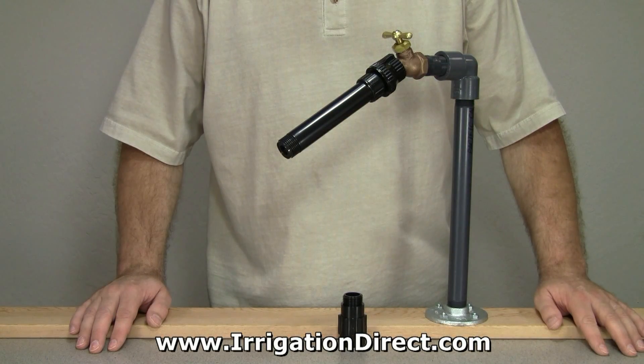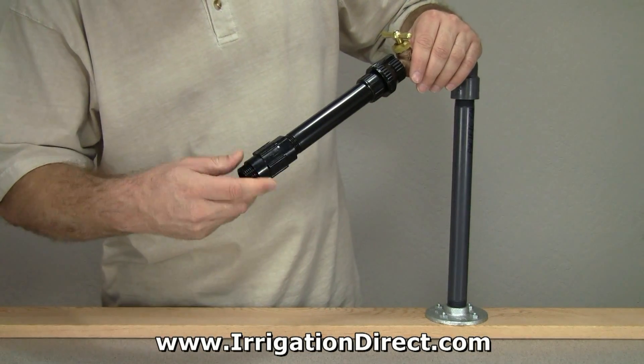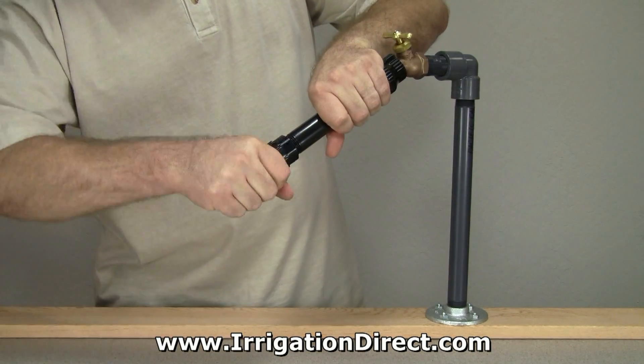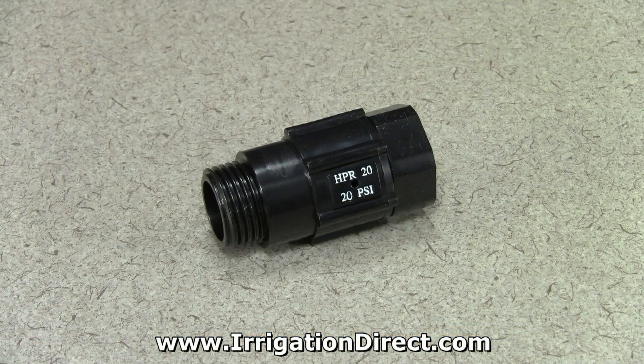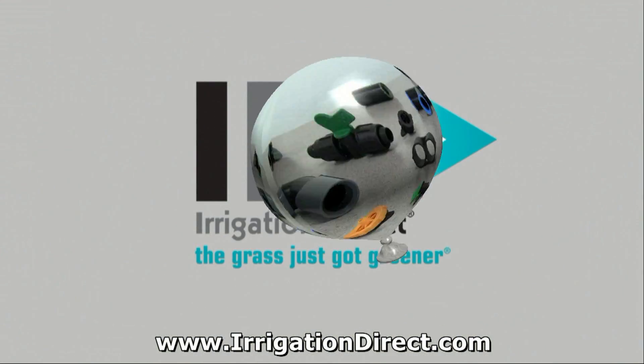Installing a pressure regulator is quick and easy. Simply screw the pressure regulator onto your desired water source below the installed filter, and hand tighten to make a watertight seal. The HPR20 hose pressure regulator is just one in a full line of professional irrigation products available from Irrigation Direct.